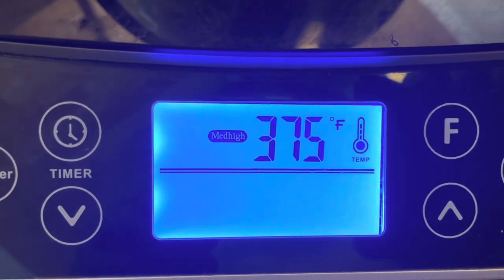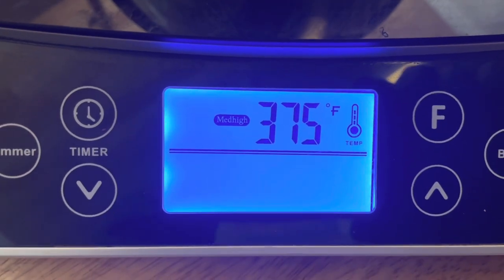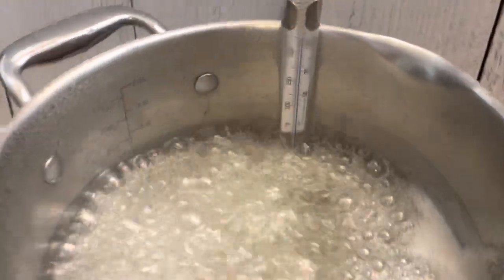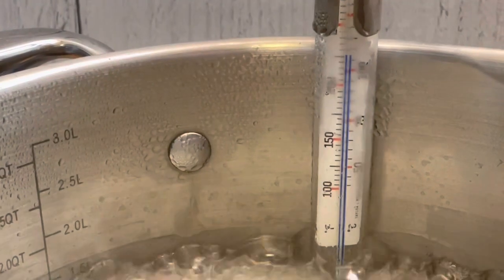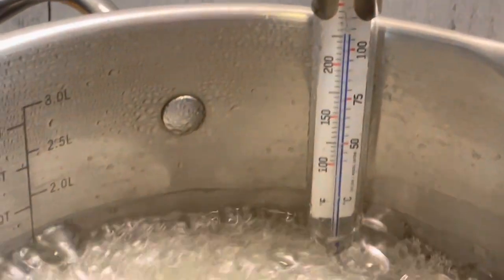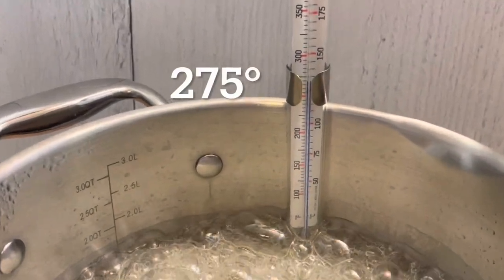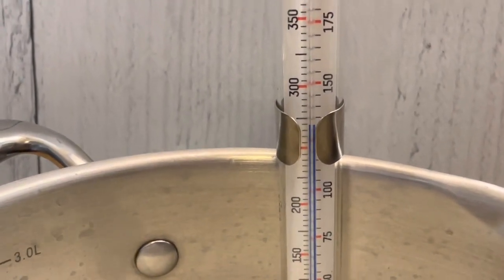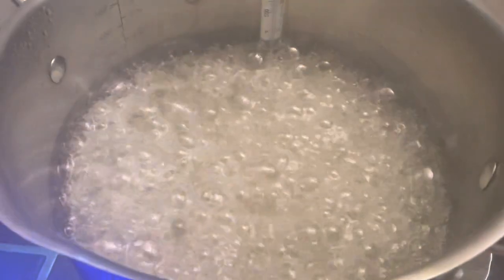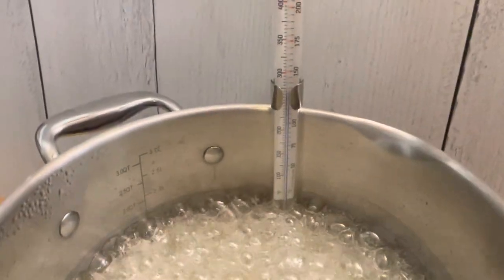Add in your thermometer, making sure it does not touch the bottom of the pot — it will give off a false reading. Make sure it's inserted just enough into your mixture. Cook this on medium high heat. This is an induction cooktop, but if you're cooking over your stove, cook on medium high heat or between five and six. Your mixture will begin to boil, and when it reaches 225 to 250 degrees, you can add in your flavor. Look how it boils fast — now it's at 275 degrees and the mixture starts to slow up. Different mixtures do differently, so just be aware of that.